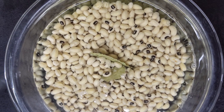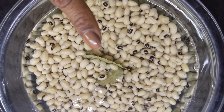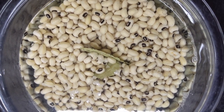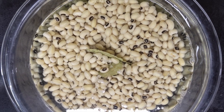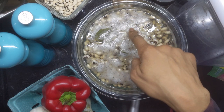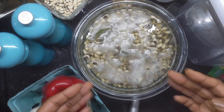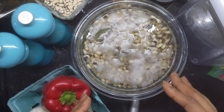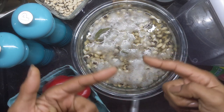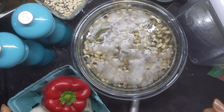The night before, I took two cups of dried black-eyed peas and soaked them in water. Stuck two bay leaves inside just to enhance a little flavor. It's been about 12 hours — the beans are soaking, you can see the little foam. The gases have released from the beans, making them easier to digest. So I'm going to switch the water out and continue to let the beans soak after that.